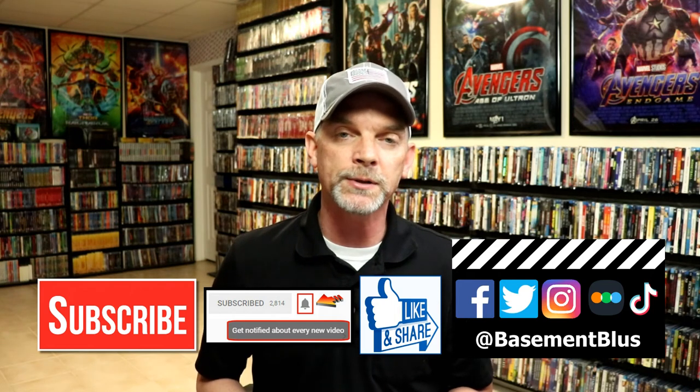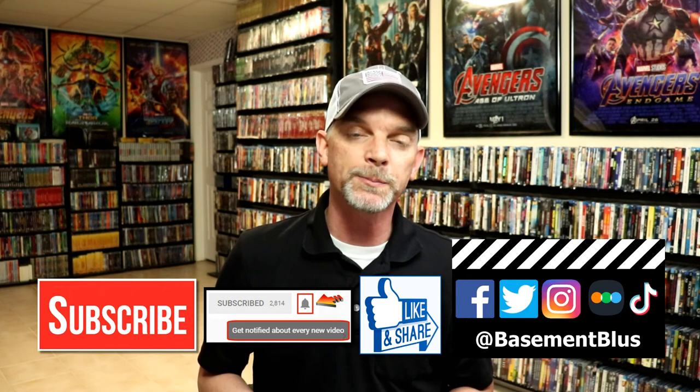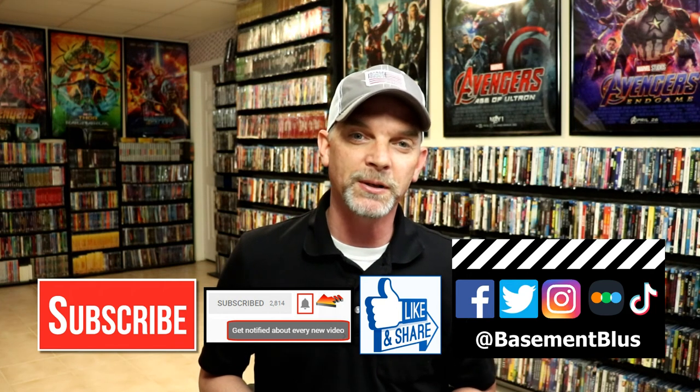If you haven't found me on social media, I'm on Facebook, Twitter, Instagram, and TikTok. If you'd like to find out what I've been watching, you can find me over on Letterboxd — I have links below. Thanks again for watching, and we will see you next time.